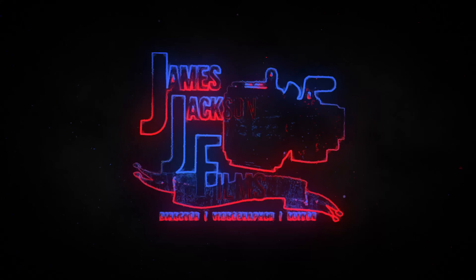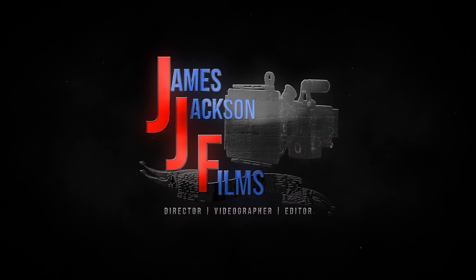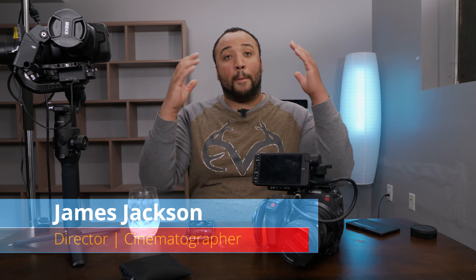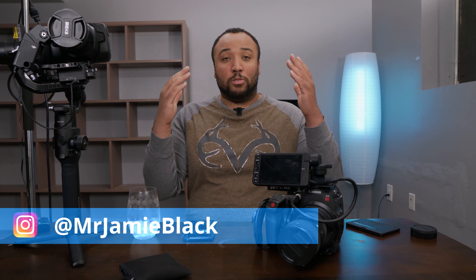On today's episode we're going to be talking about the Blackmagic Pocket Cinema Camera combined with the DJI Ronin-S and how it's working for gimbal uses. What is up everybody? James Jackson here, back again with another video. I do video reviews on camera gear and also tips and tricks in terms of filmmaking. If you like the content, hit that subscribe button and the bell so you can stay up to date.